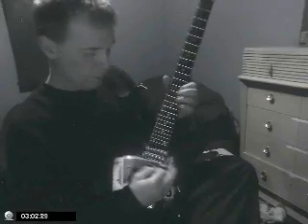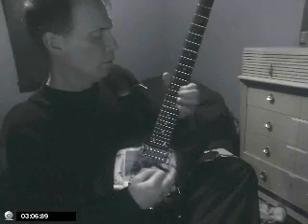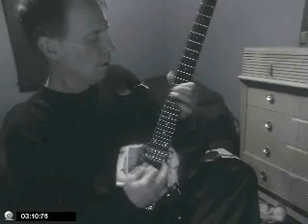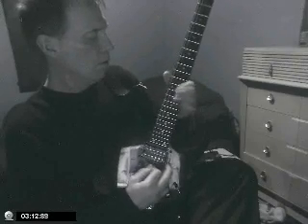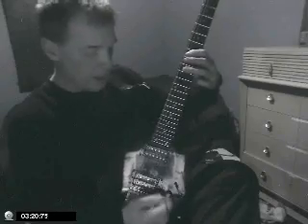Now I'm going to add a little distortion. I've got this old pedal from the 70s — it sounds really cool, this old little clunker. I got a bad potentiometer here, so I'm going to replace that.